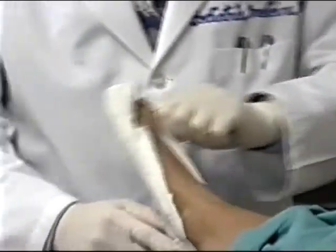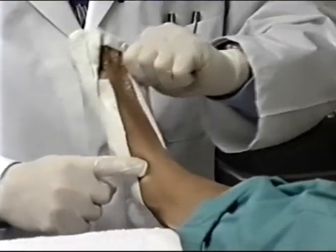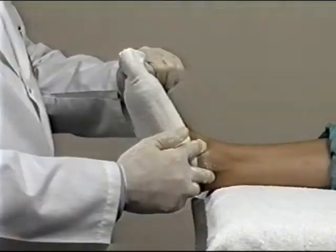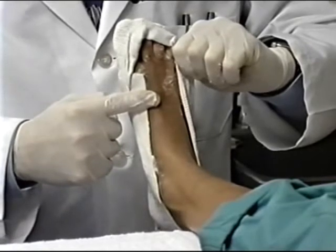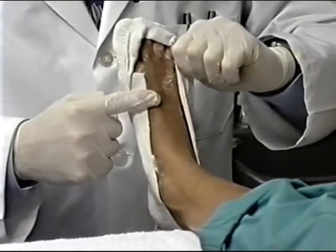Position the foot by pinching the fourth and fifth toes, making sure not to dorsiflex or plantar flex them. Place the subtalar joint in its neutral position, while the forefoot is dorsiflexed on the rear foot and the medial column of the foot is slightly plantar flexed. Hold this position until the plaster gets hard, which takes approximately three to five minutes.